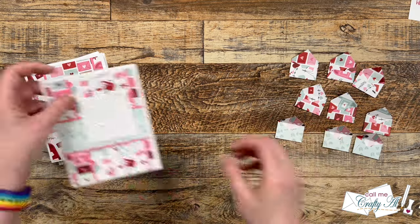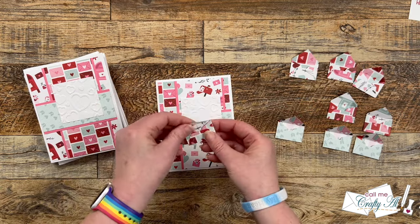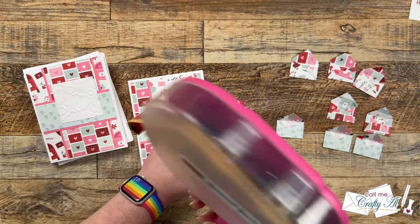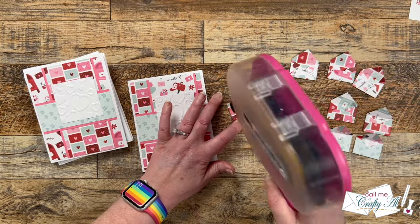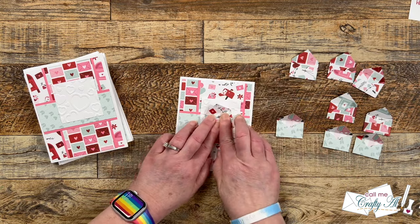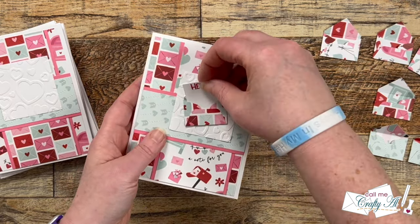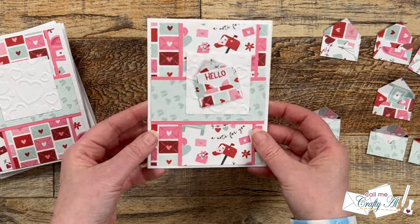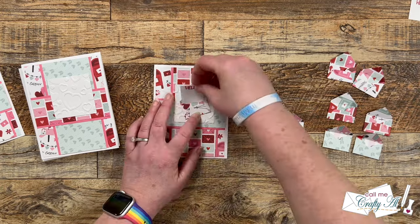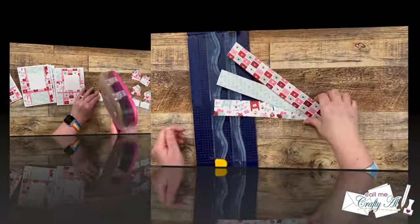Once all the squares were in place it was time to add the envelopes. I decided that whatever pattern paper was on the back panel — for this first one it's the envelope pattern paper — that would be the pattern paper of the envelope I put on the square. I only added adhesive to the back of the envelope, not the flap, so that was still free to move and add a little more dimension. Once that was on, I added my little note, then continued adding envelopes and notes to the remaining cards.